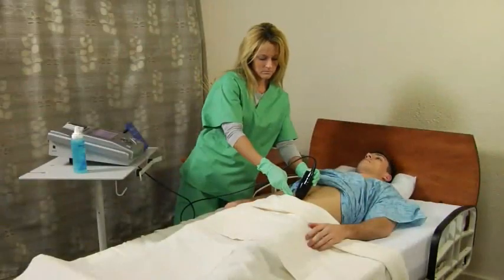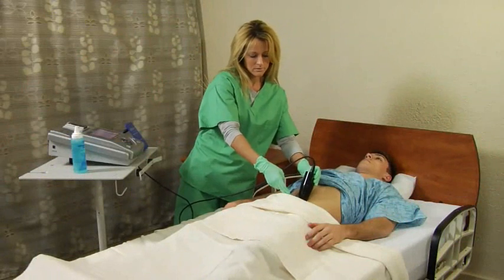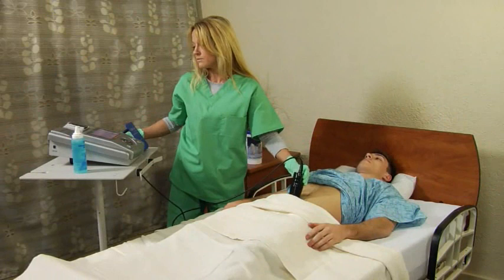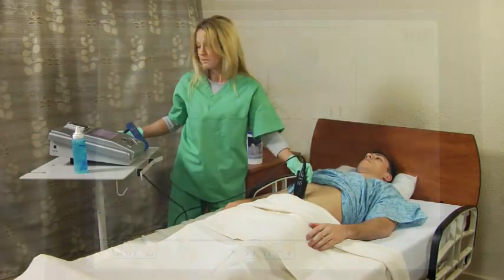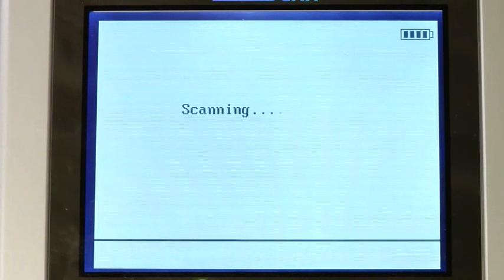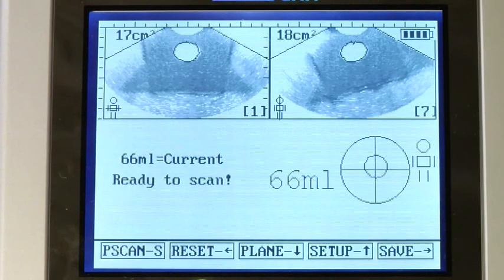While you may already have a bladder scanner or two in your facility, we've found that making them available in as many departments as possible means more clinicians will use them. The more the scanner is used, the more likely your facility will avoid unnecessary catheterizations and take that important step towards reducing the risk of CAUTI.